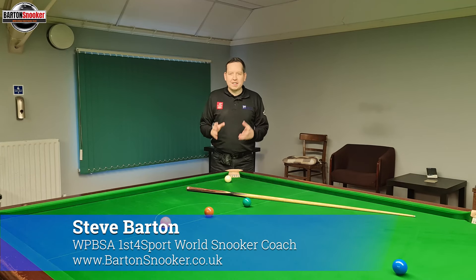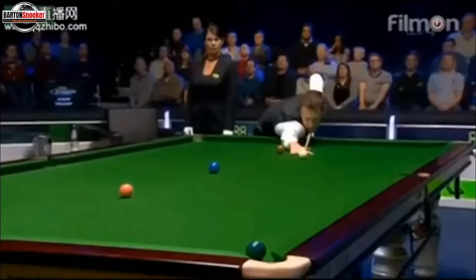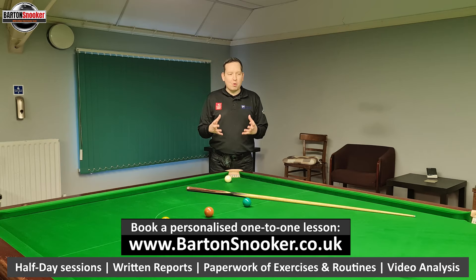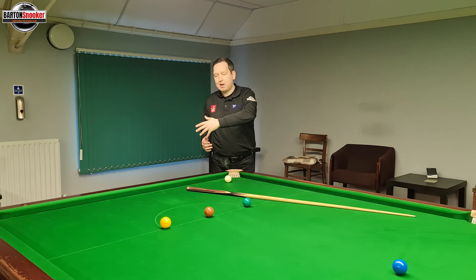Hi everyone, in today's video we're going to do the long deep screw shot. I get a lot of requests in the comments asking how to do a long deep screw length of the table. We're all used to seeing Judd Trump play these shots on TV — they look very impressive with a big distance between the white and the object ball, screwing the white all the way back into the baulk area. It's not a shot needed very often in snooker; it's more of an exhibition shot. Occasionally Judd will play those shots because there's no other safety shot available, so he's trying to pot the ball and also bring the white back into safety.